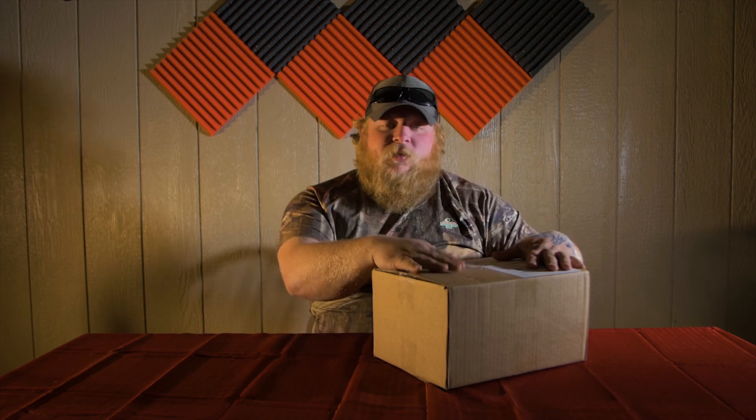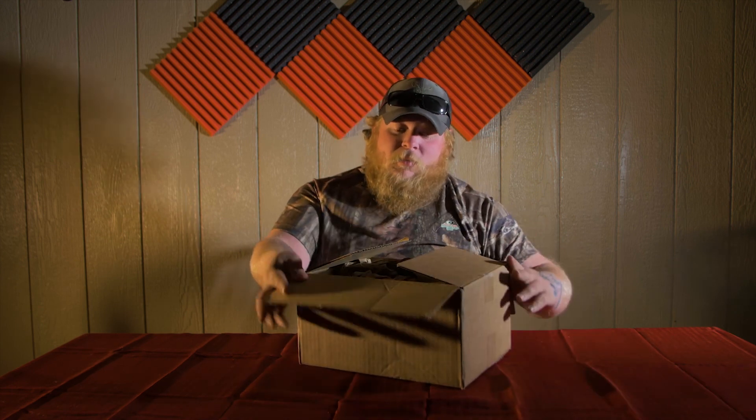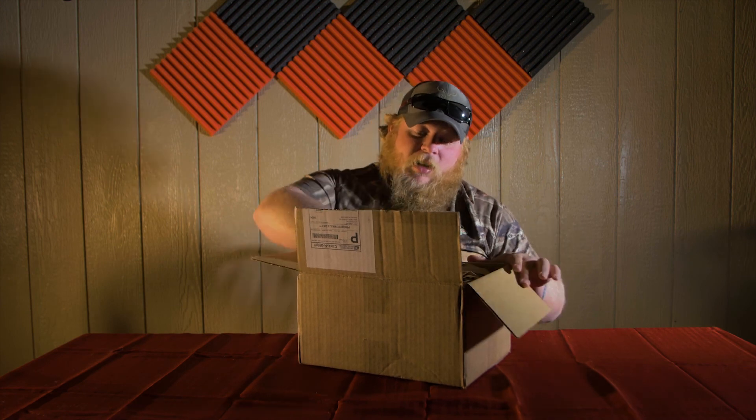So we're going to do an unboxing — which I already opened the box. It's almost Christmas time and I did all my Christmas shopping online, so I didn't know it was from Stealth Heat. I already opened it, I know what I got, but we're going to unbox it for y'all.